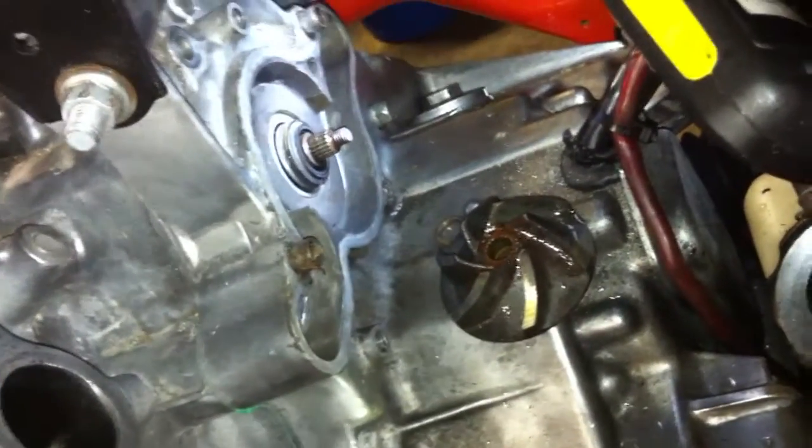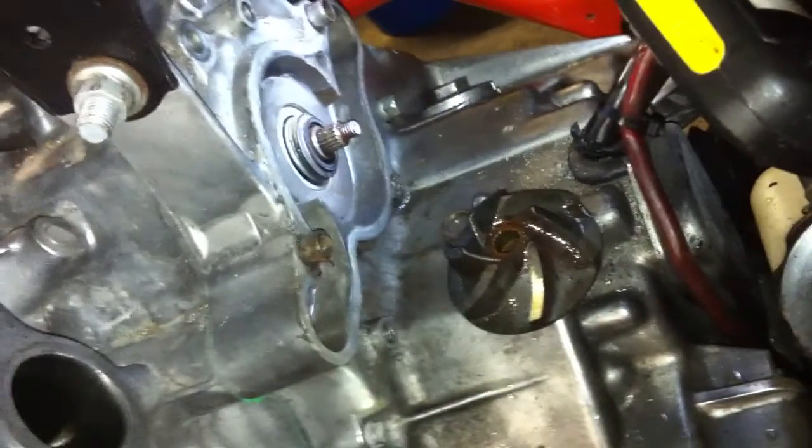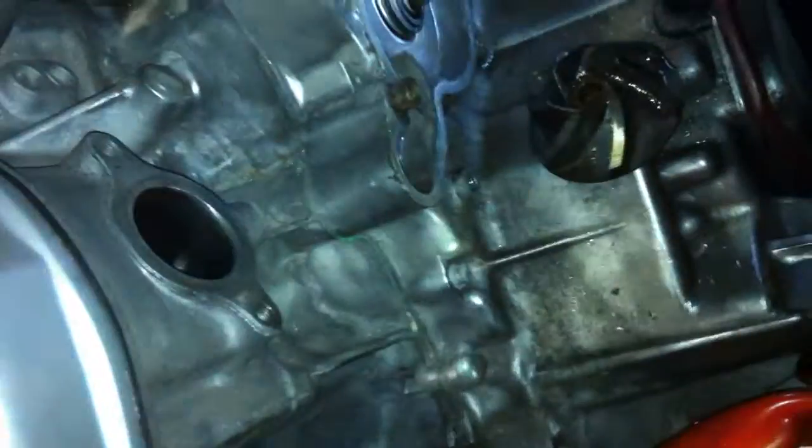Anyway, good and bad — it's easier than pulling the motor off. But I've got to find out why that came off. It appears that bolt sheared. Anyway, fun, fun, fun.